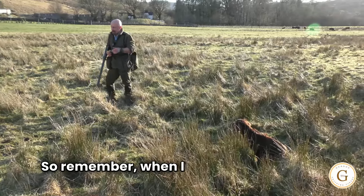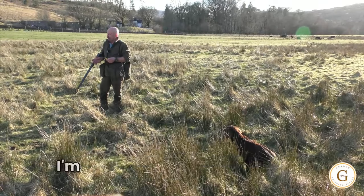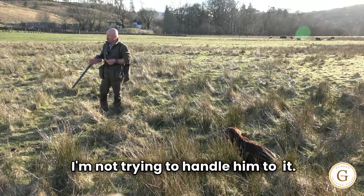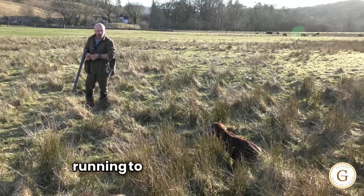So remember when I tell the dog to go for the retrieve, I'm just in a sense saying fetch. I'm not trying to handle him to it, I'm letting him develop his skill of running to the shot.